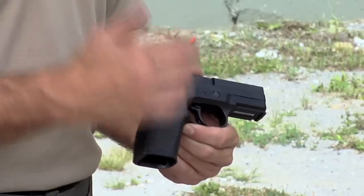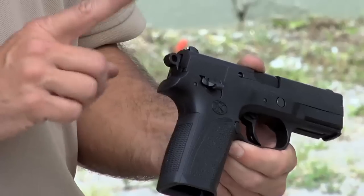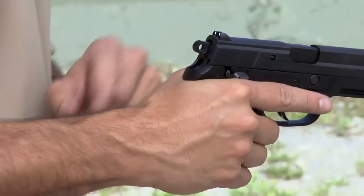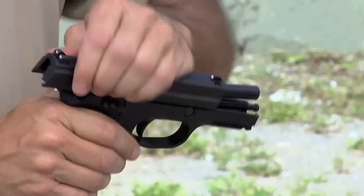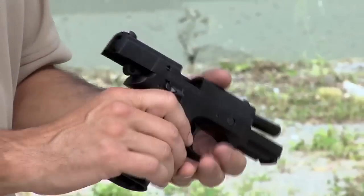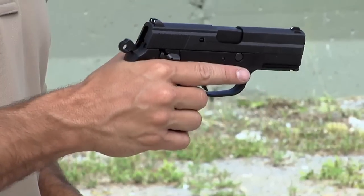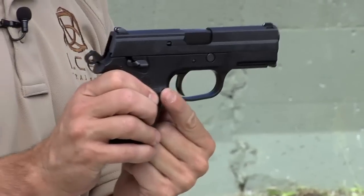The first thing you're going to see with most double action, single action firearms is an exposed hammer. These are hammer-fired guns, which means the hammer actually moves back and forth when you're in double action mode. Right now this firearm is completely empty — no magazine, no round in the chamber. The hammer is now cocked and in single action mode. The trigger is also back very close to the frame.